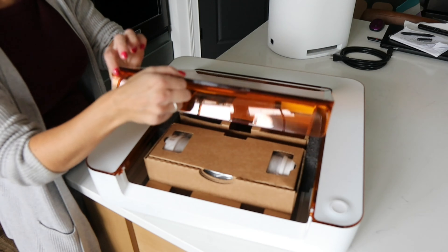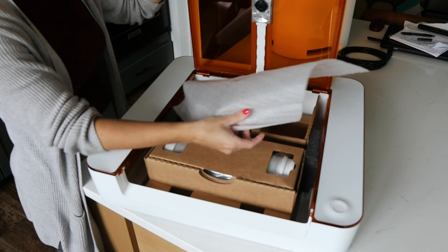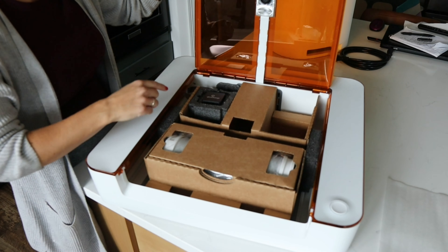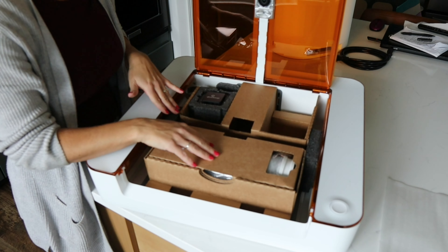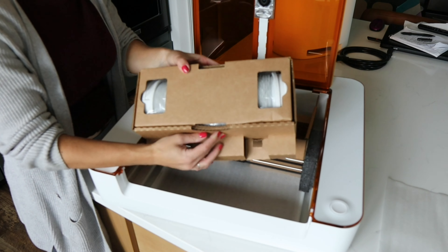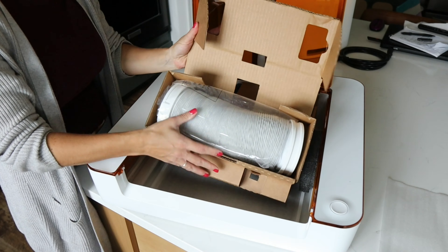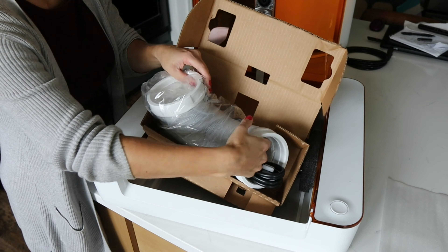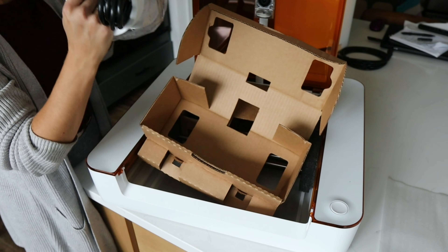I'm going to go ahead and open this up, and inside you're going to remove the foam. Here's the camera that you're going to be using for printing. And inside here we have some cardboard that we're going to remove. This right here has the exhaust hose inside of it, and inside the exhaust hose is the power cord, so you can see that right there.